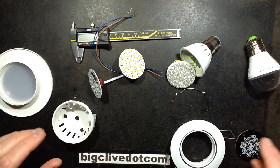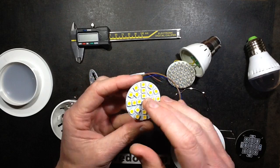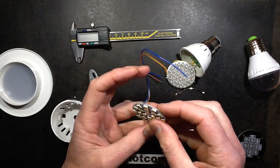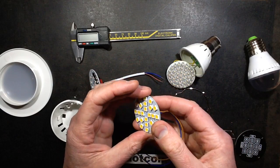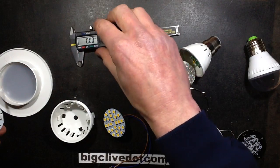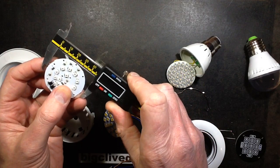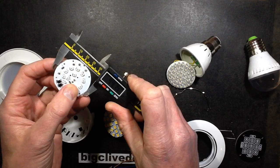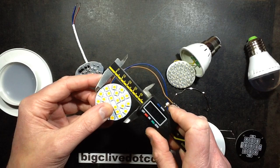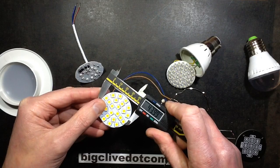That also got me thinking that in another video I took apart a 110-volt lamp that was supplied to me incorrectly, and I had to break it out of the glass housing. It made me wonder would this fit in there. If I measure the original circuit board in here, it measures about 44 millimeters. If I measure this circuit board, it also measures 44 millimeters.